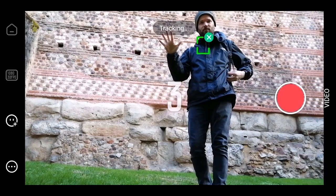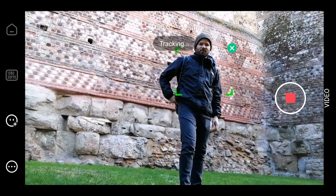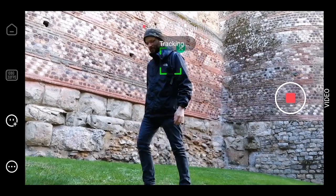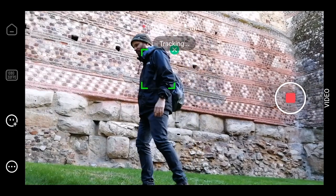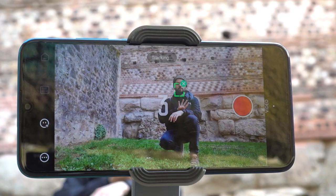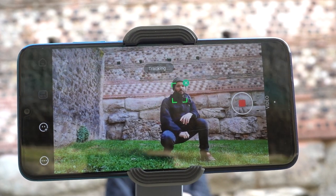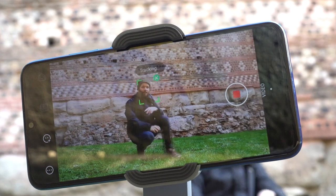Another really interesting and very cool feature that makes this gimbal worth the money is gesture control. For this lone wolf style shooting, this is really helpful because I can set this up, throw a gesture at the camera, and that will not only trigger recording but also track my face — locking onto it so that if I walk around left or right, the camera pans and follows me.